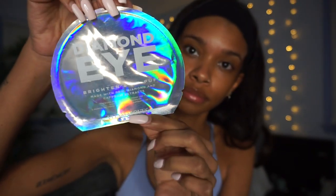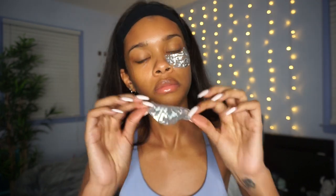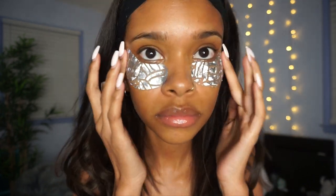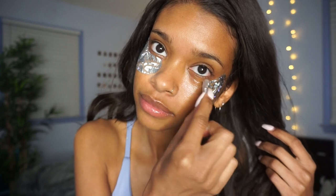Last but not least, I'm going in with these diamond eye patches. They're meant to brighten and de-puff your eyes with diamond powder and caffeine extracts. I'm going to leave those on for a little bit, and once I remove them I like to tap in the product under my eye to make sure it's all soaked in.